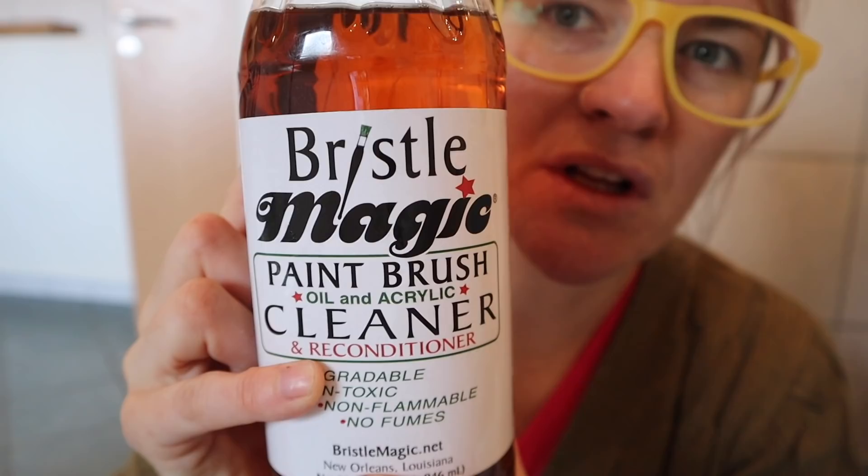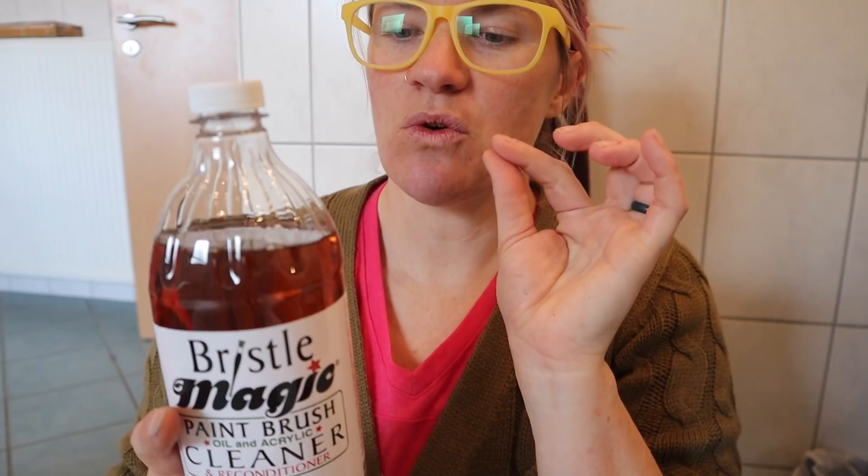I want to be all natural, especially because I'm going to be using my hands to clean it and putting it down my sink. This is called Bristle Magic — it's a paint cleaner for oil and acrylic, and it's going to condition your brushes as well as clean them. It's biodegradable, non-toxic, non-flammable, no fumes, and it's 89% post-consumer product. It has a slightly oily consistency, but understand that after your brushes are cleaned and conditioned, it's not going to affect your painting.